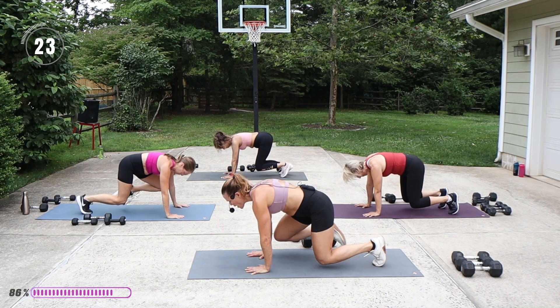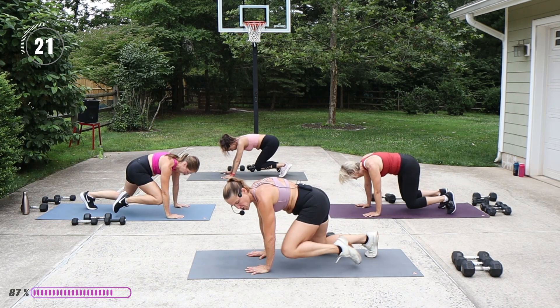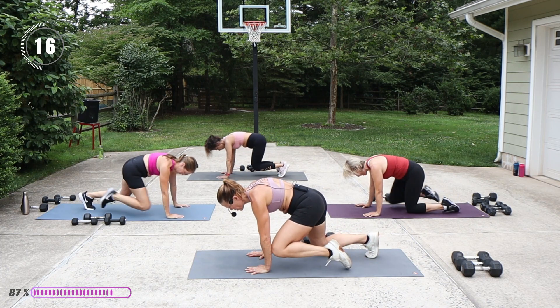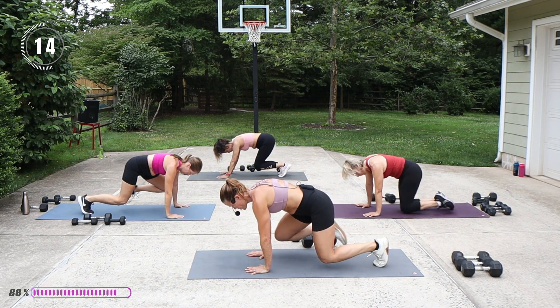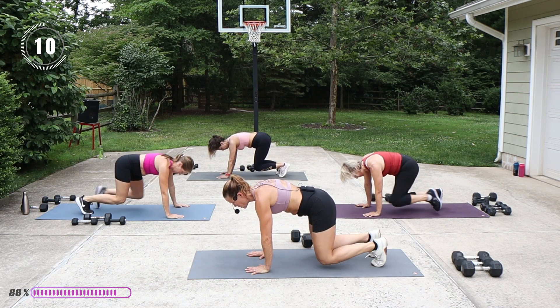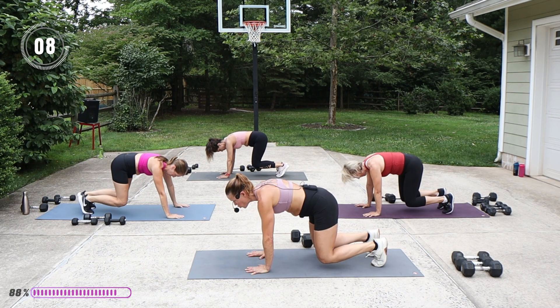I like that exhale as I'm touching knee to the back of my arm. Pull up and in.